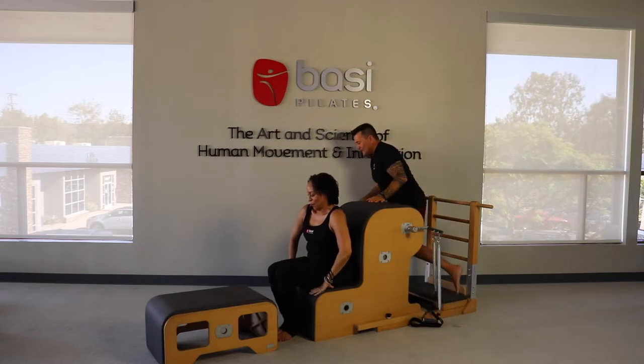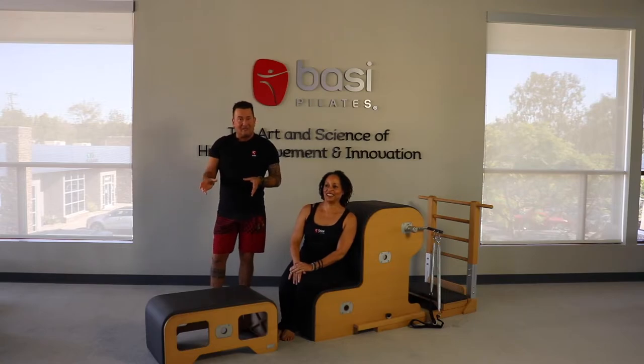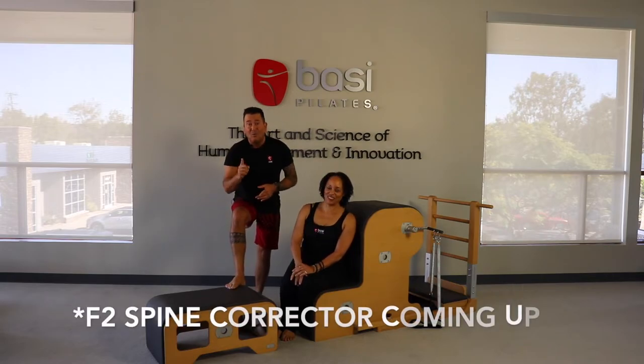So those are the only exercises in the BASI Pilates Comprehensive Program, Graduate and Foundation — the Intermediate Warm-Up F2 Chair and the Intermediate Arm Series. Thanks for joining us. We're going to come right back at you with the F2 Step Barrel.